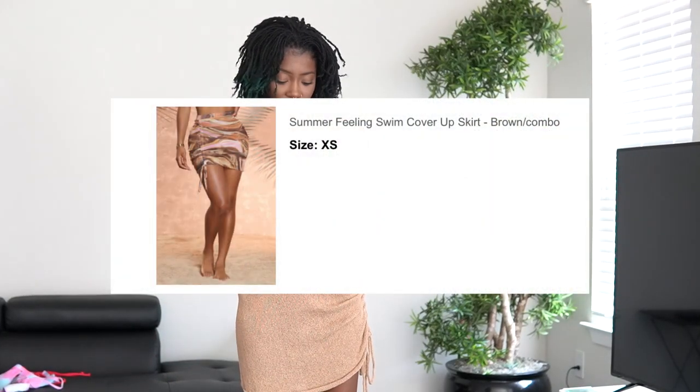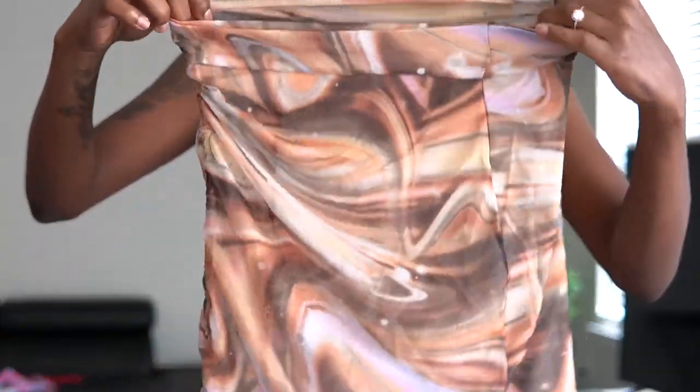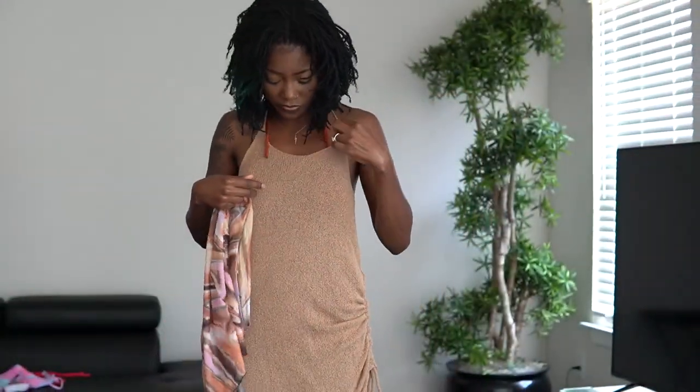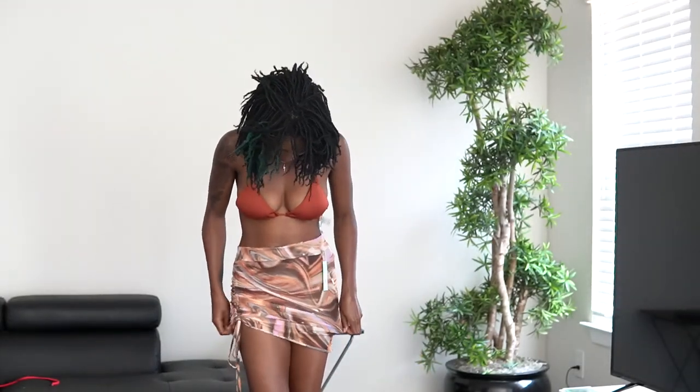This one is the Summer Feeling swim cover-up skirt in brown combo. I got an extra small on this one. So this is another mesh skirt — it cinches on the side, you can adjust it. I thought it would be super cute with the royal suit. I like this a lot. This is a perfect solution if you have a really cute swimsuit that you like but you don't want to show too much — perfect cover-up skirt. This skirt is a 10 out of 10 for me, no question.